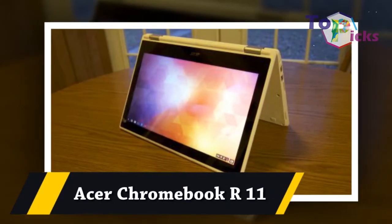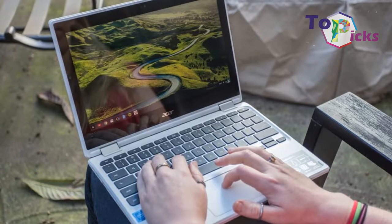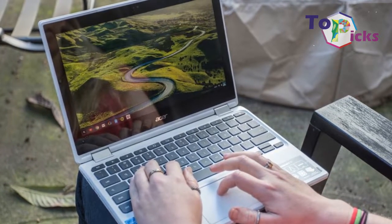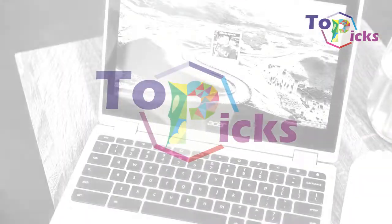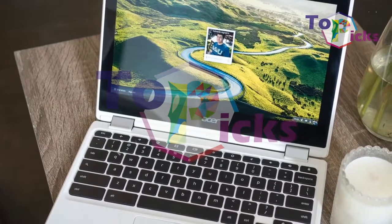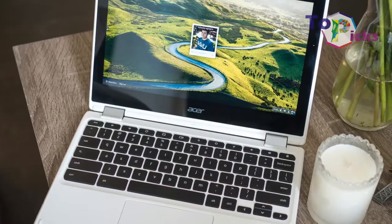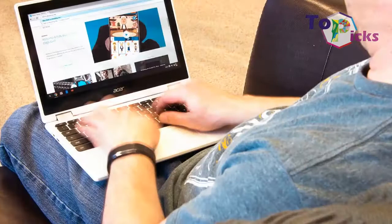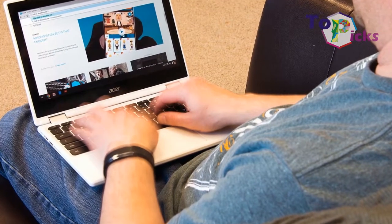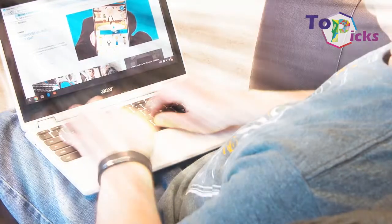Acer Chromebook R11. With one hand, this system can open and flip for on-the-go productivity. This Chromebook is also adaptable and detects what position it is in, making viewing possible for everyone. In addition, it alters the sound based on its current position.